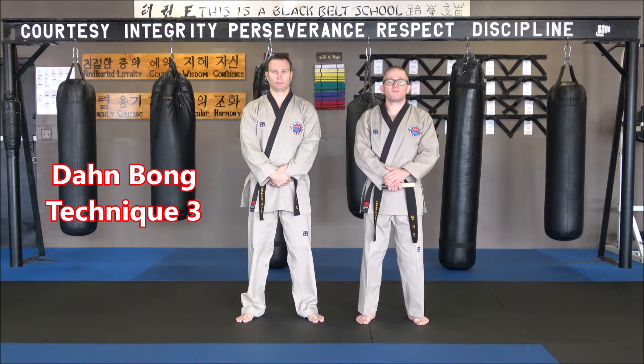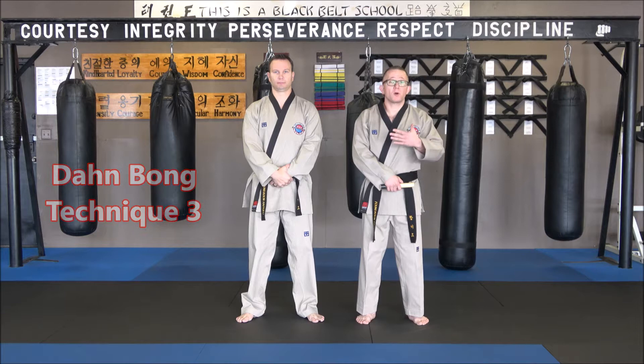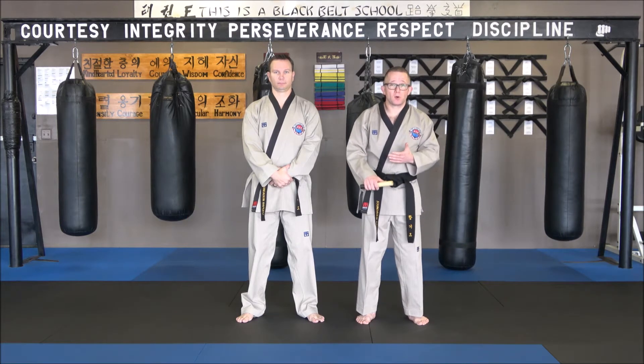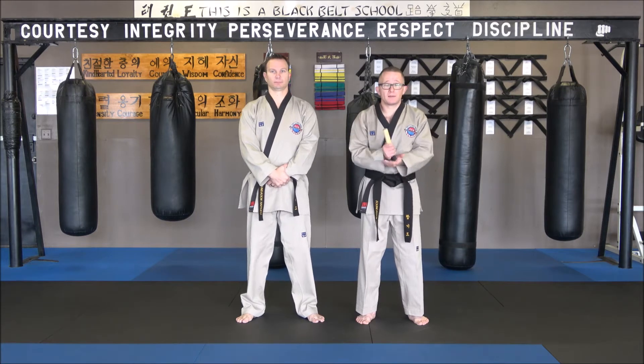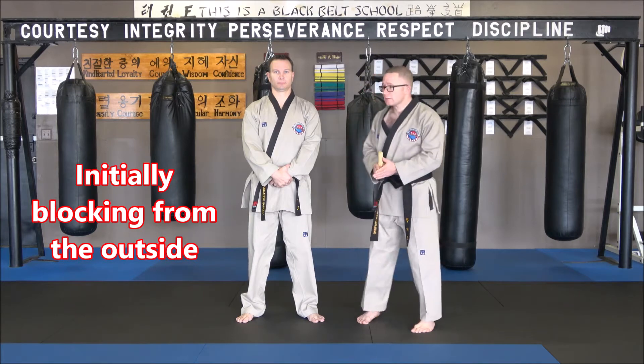We're on technique number three for our dan bong set, and we're still having the person punching or thinking about reaching motions, grabbing motions — getting them offline and defending ourselves. Now the first two techniques come from the inside; number three is going to come from the outside.